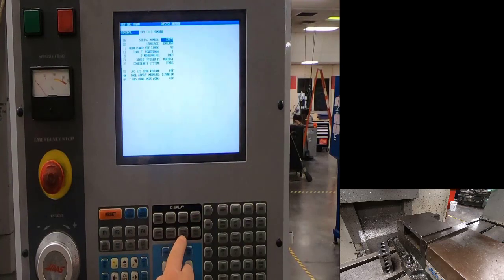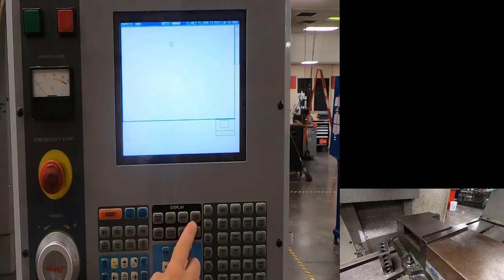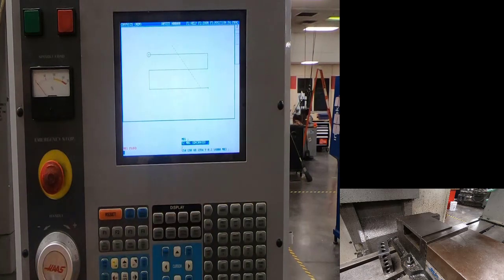Hit F4 to see the part program. When settings graphics is active, hitting cycle start will not move the machine — it just simulates. Cycle start: the facing tool starts on the bottom right. Then comes the engraver — on a tool room mill it will prompt you to load the engraver. Watch it all the way through to make sure there are no alarms. I'll hit reset to end the simulation.